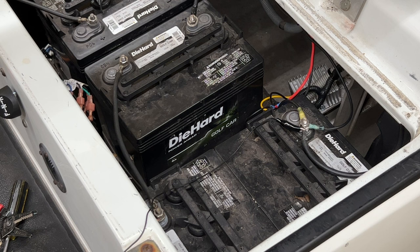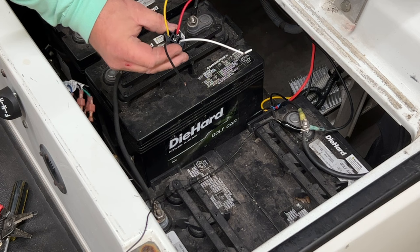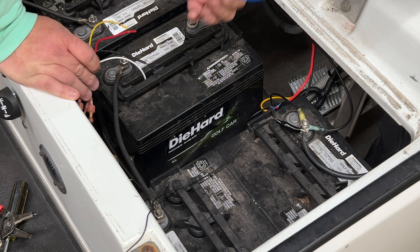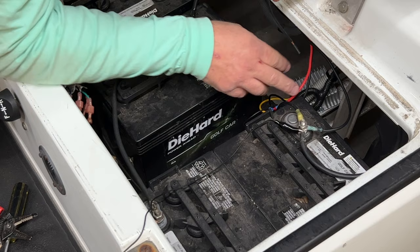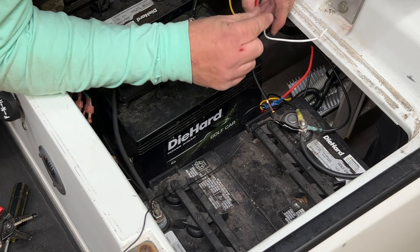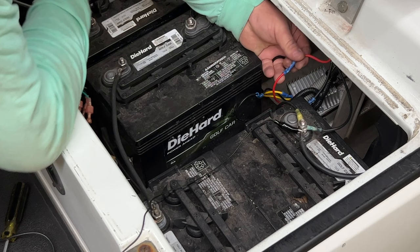I went ahead and removed the blue wire from the center of the relay harness — I just pulled on it and it came out. We don't need pin 87a for what we're doing today. What I'm going to do is snatch off the red wire of the DC converter and put one side going to the battery on this side of the relay, and the side going to the converter on the other side. Then I'll take the red wire wired into the key switch and run it into the yellow wire, and run the white wire to the ground of the battery.